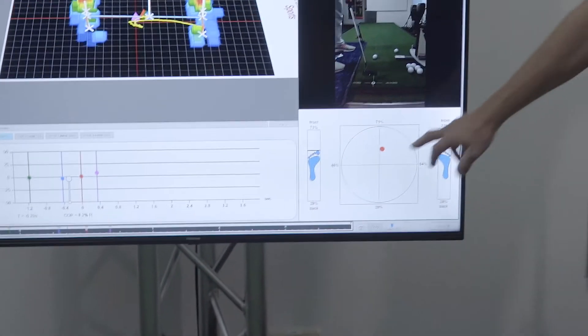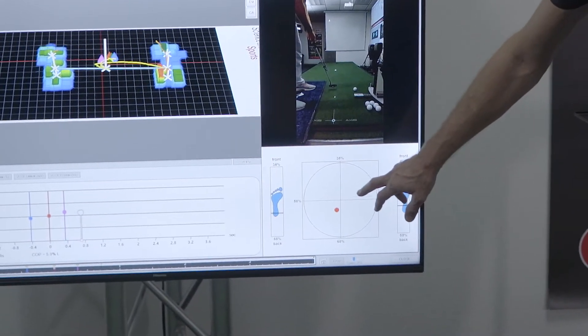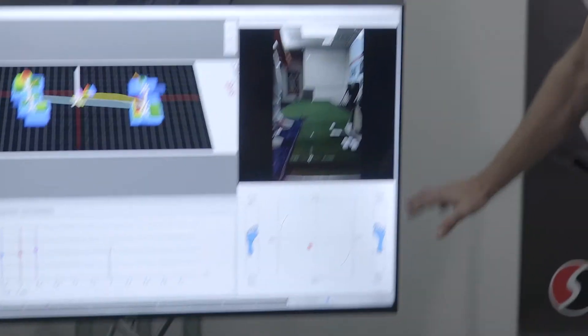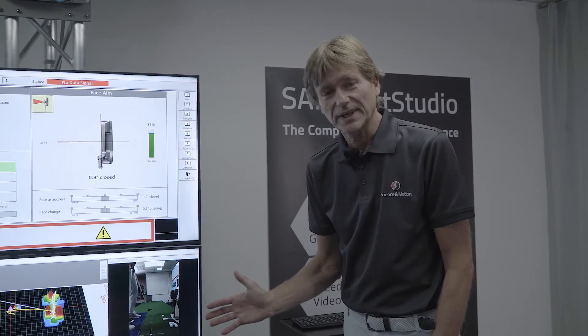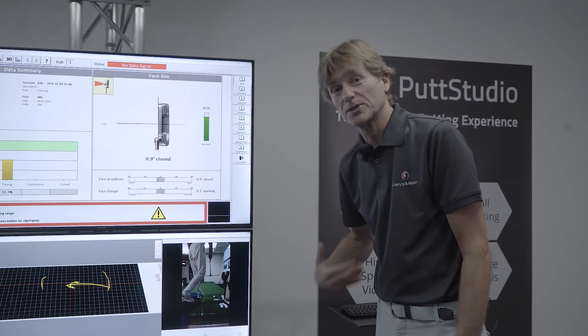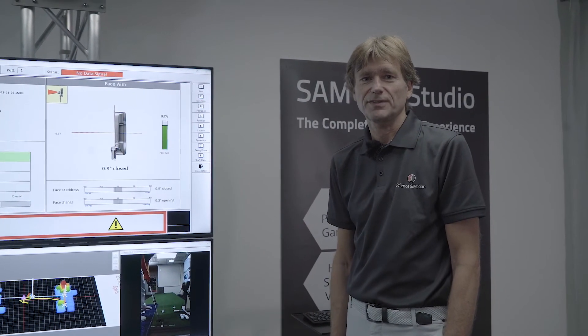So you can see I was standing very much at the toes, centered left and right, and during the putt I had more pressure on the front foot. If you, for example, have tendencies in pulling or pushing the putt — in this case pushing the putt, probably because your weight was too much front — you can correct it by using this type of feedback.